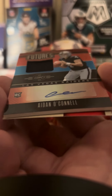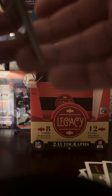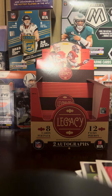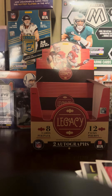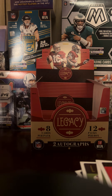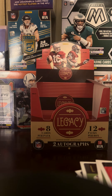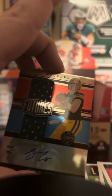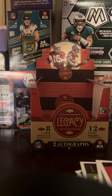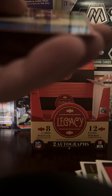And the last auto is — Aiden O'Connell! There we go. Aiden O'Connell and Patrick Mahomes are on the back — that's awesome! It is numbered: 96 out of 100. So our hits are: Sean Clifford 63 out of 249, Aiden O'Connell 96 out of 100. Numbered cards include: Mac Jones out of 199, Jerry Rice out of 299, Michael Mayer out of 199, and Tua Tagovailoa out of 100.